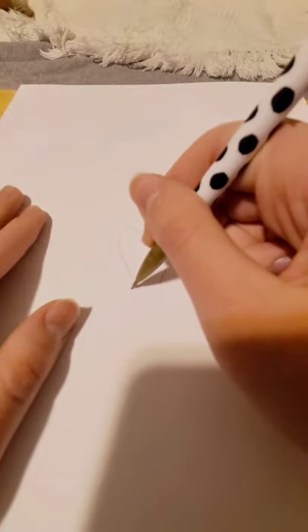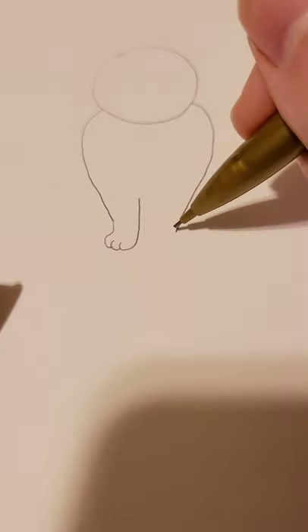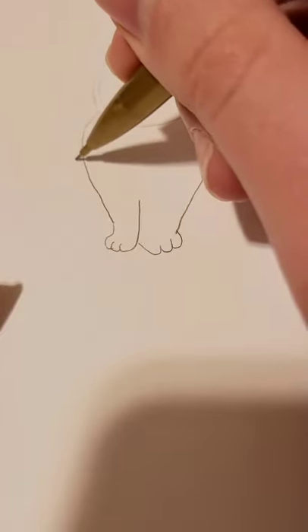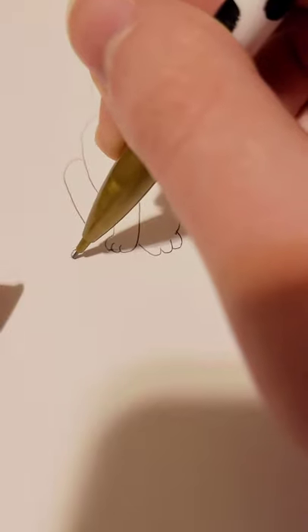Then you're going to draw your cat's paws — that's just three little bumps like this, and three little bumps like this. And then you're going to make the cat's hind legs, which is kind of the same shape except the back paws are a little longer.